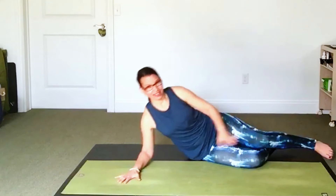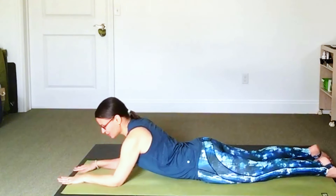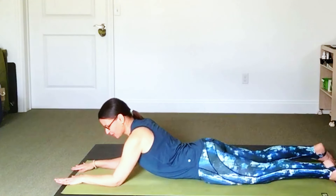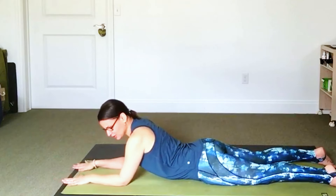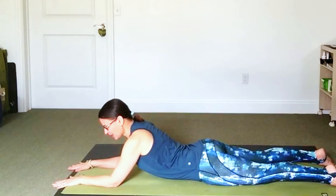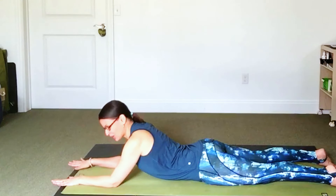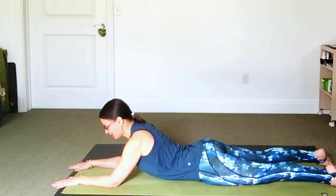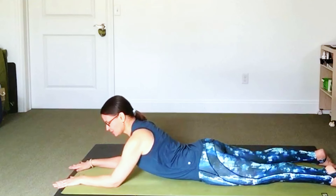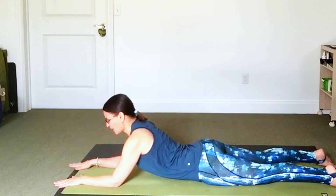Staying in the face down position, we're going to prop up onto the elbows into a Sphinx pose. Your elbows can be under the shoulders, but I encourage you to have them a little in front of the shoulders — allow this to be a more restful or comfortable Sphinx. Push down into your forearms to lift your chest, feeling as if you're drawing your chest forward a bit between your arms.